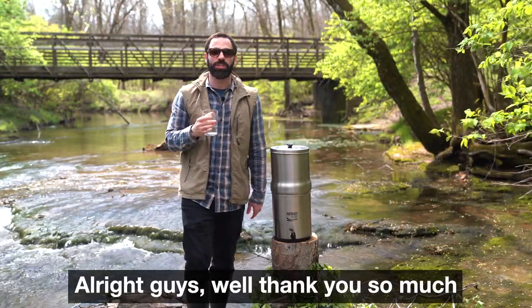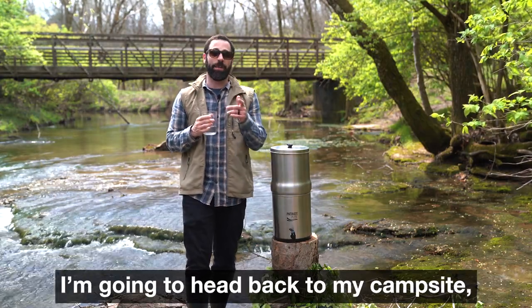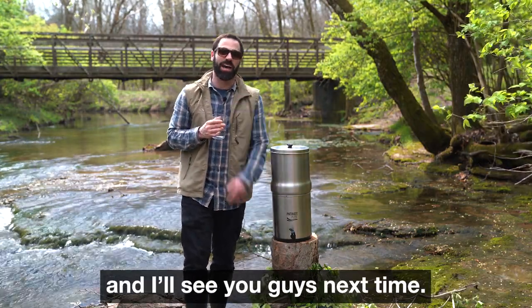All right guys, well thank you so much for watching this demo video on the Patriot Pure Ultimate Water Filtration System. I'm gonna head back to my campsite and I'll see you guys next time.